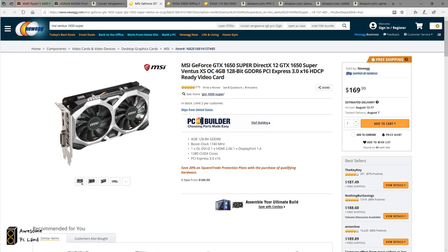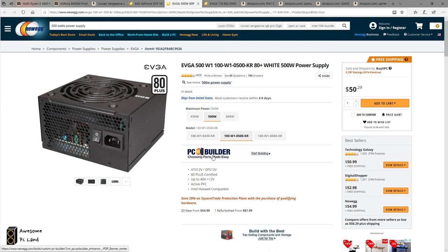Next is the graphics card. My focus for building this PC is video editing as well as light gaming, so I think the GTX 1650 Super was a good option at about $170. If you are playing games that need really high performance, I will recommend you to upgrade your graphics card.